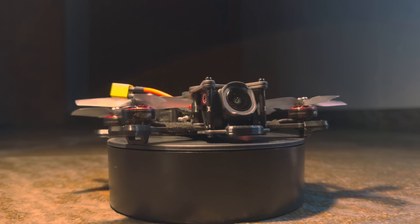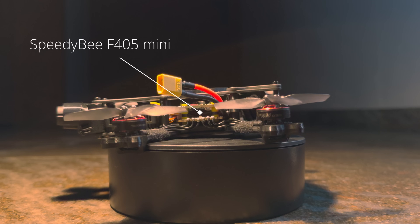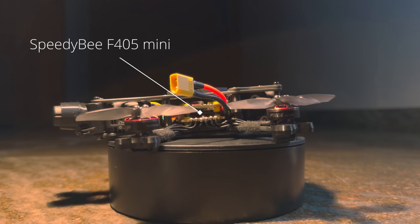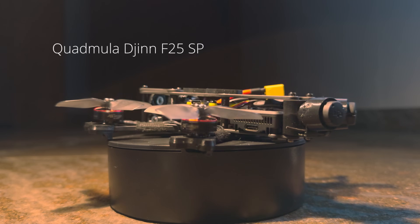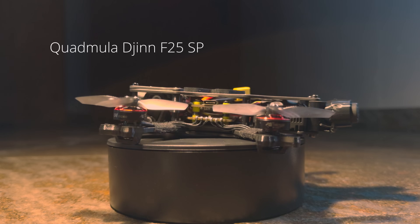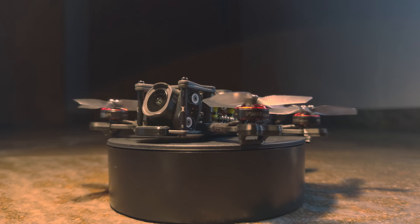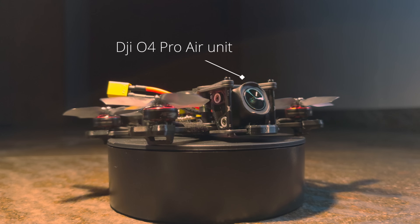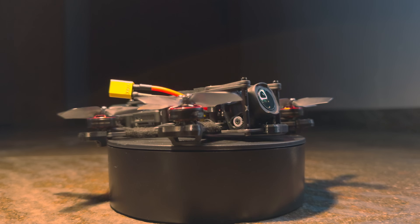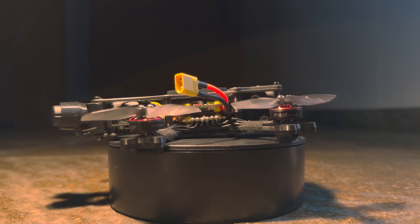Even though this is not a budget build, I'm gonna go with the Speedybee F405 mini stack, which is a relatively cheap but reliable FC-ESC combo. The frame is the Quadmula JIN F25SP frame. I personally think Quadmula makes some of the highest quality frames out there and this one is no exception. We're gonna rock the new DJI O4 Pro air unit to get the best image quality without the need of an additional action camera, but also with its new race mode, a low latency full HD video link that's great for freestyle.